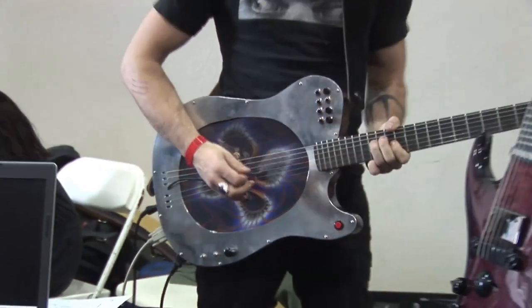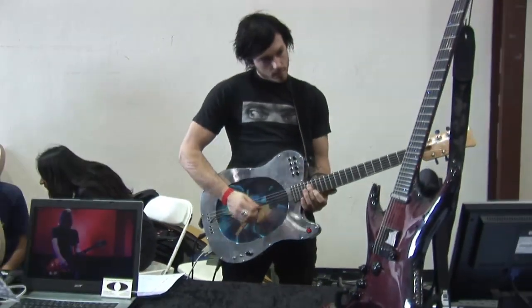Guitars haven't changed a whole lot in the last 50 years, and so we're trying to work with all the new technologies and combine them into one instrument that's really fun and easy to play. This is the newest guitar that I've done. It's still in the raw, it's not even painted yet.